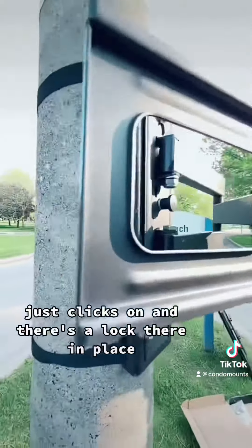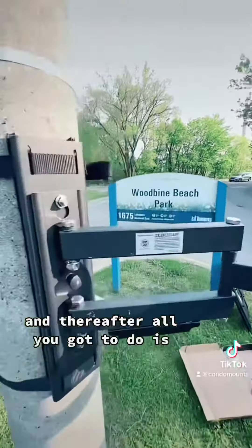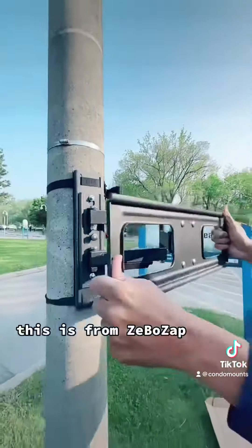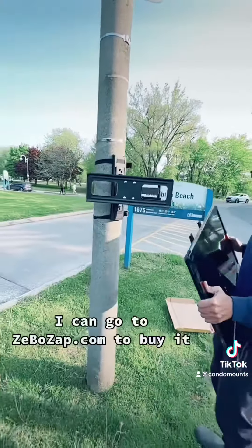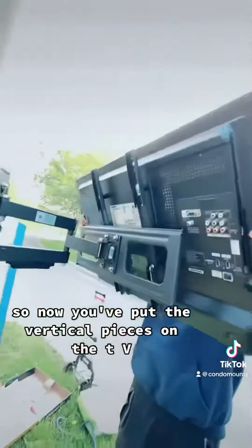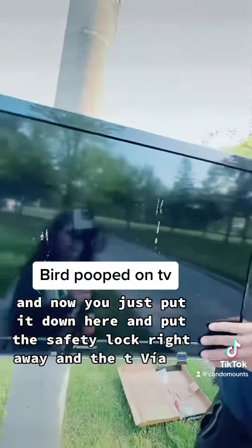It just clicks on and there's a lock to hold it in place. This is from Zebo Zap — you can go to zezobozap.com to buy it. You put the vertical pieces on the TV and then put it down here and put the safety lock on right away.